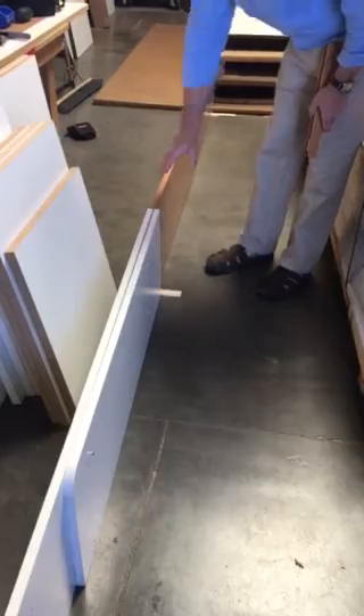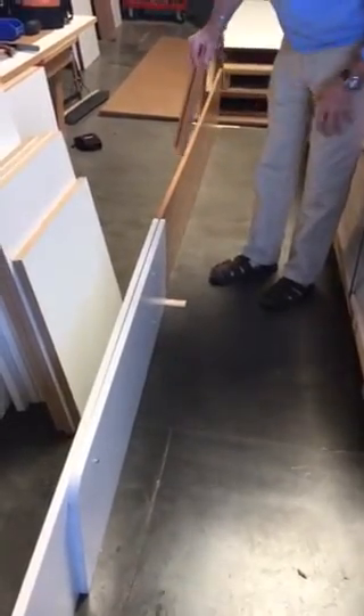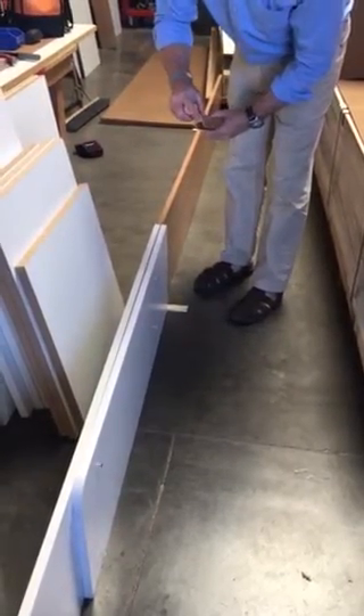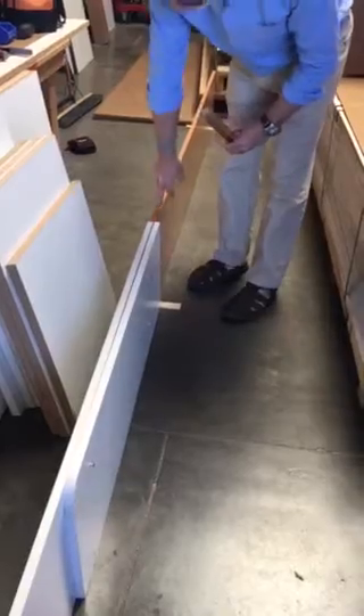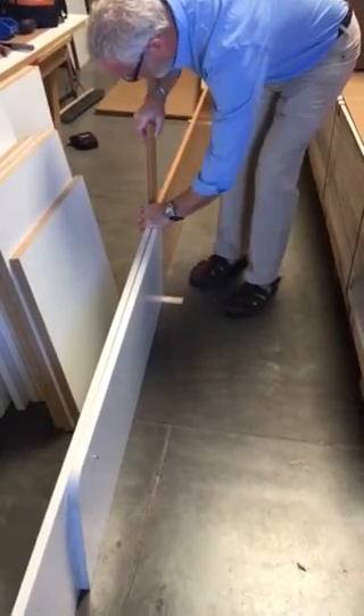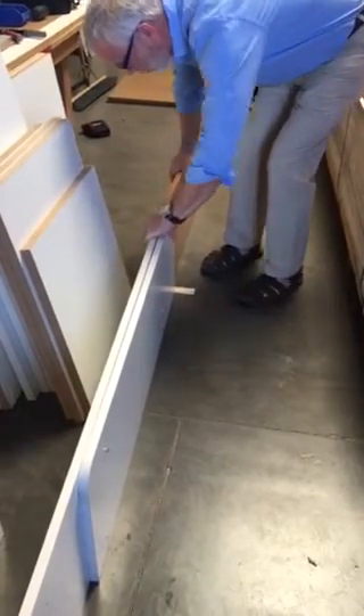I have them leveled up where they're matching the top edge pretty nicely. I'm using shims to get my workspace level. So I'm going to slide this in with the finished end towards the top panel, slide that over this, and have it go down to where it's tight.